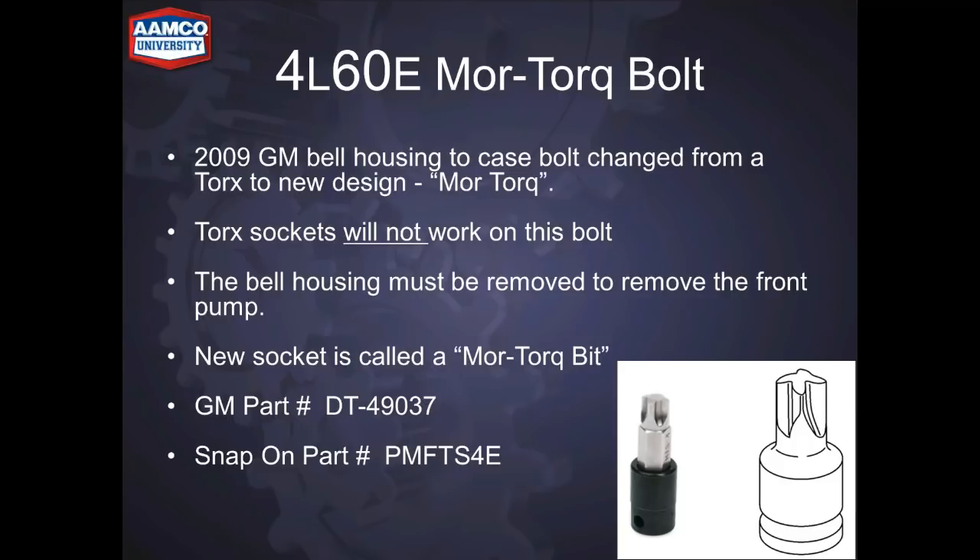Here's a note on the torque socket. This is the new design socket — the old sockets won't work on these bolts. The GM part number is DT49037 and Snap-on makes a version, part number PMFTS4E.